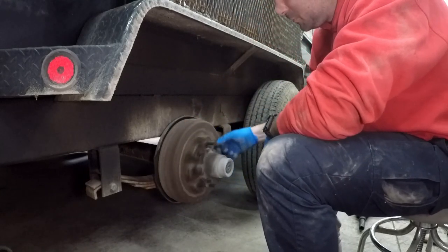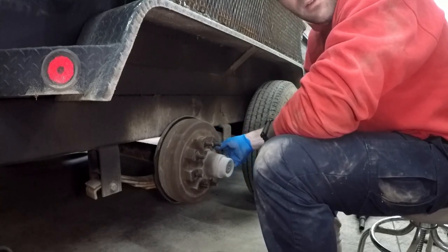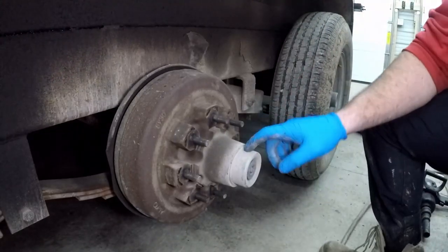Oh, that's brakes. Something's not right in there — we'll find out when we take this hub out.